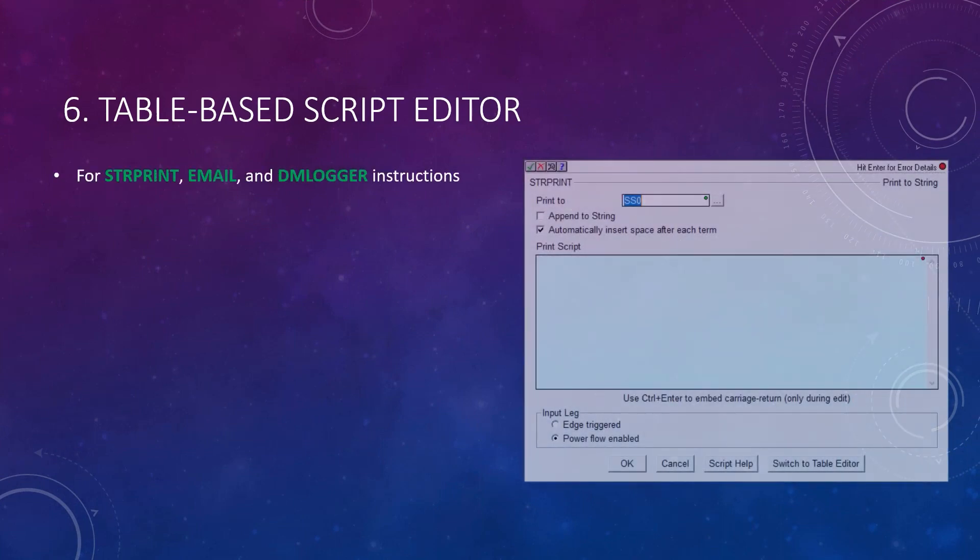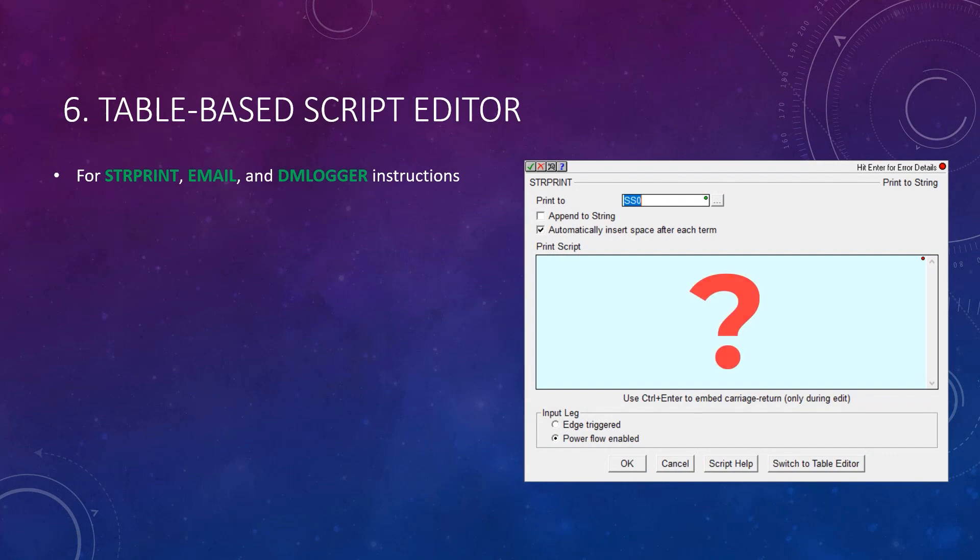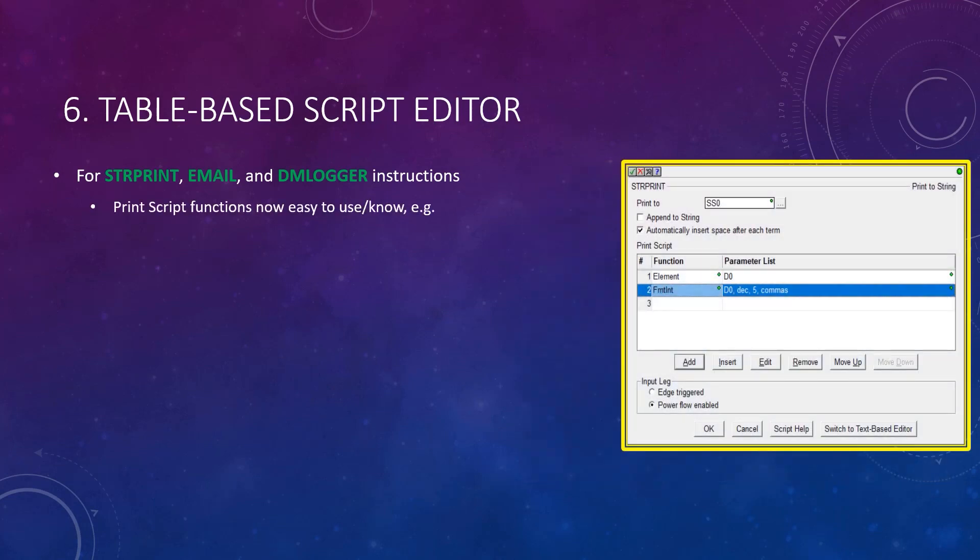Remember how difficult or obscure it seemed when you decided you wanted a string with formatted data? You usually couldn't remember what the string formatting or PrintScript functions were called or their syntax. Their use in string print, email, and now the newer DM logger instruction can be a bit difficult. But in version 2.8, the original editor's multi-line text is not required.